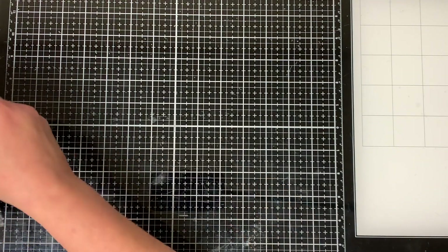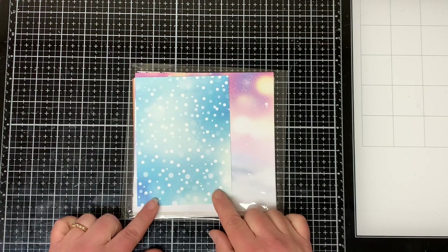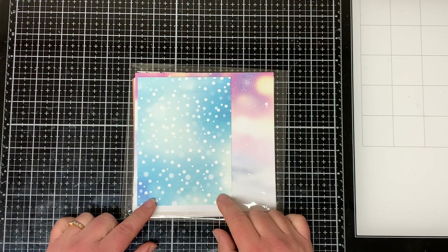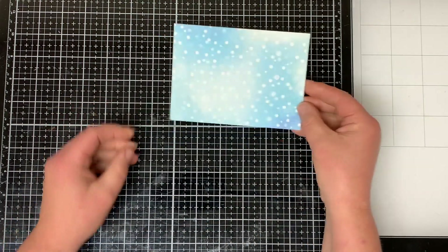I'm going to use this blue snowy background from the Whimsy Stamps Blurry Flurry Paper Pack and I trimmed it down to four by five and a quarter inches and then I'm just going to set it aside for later.